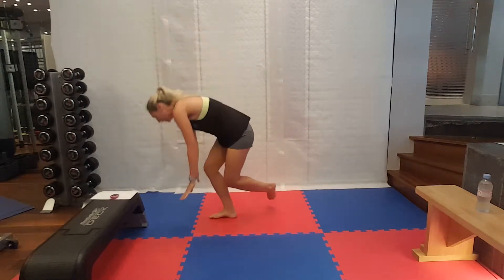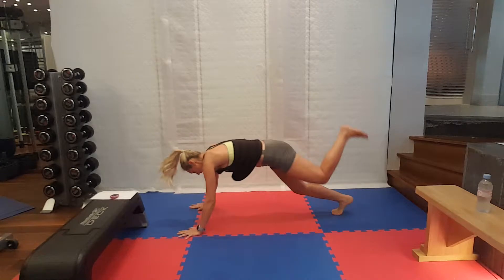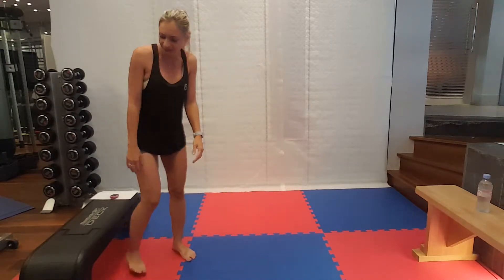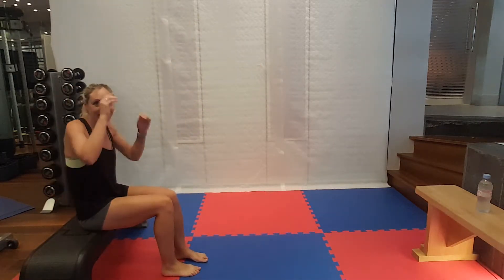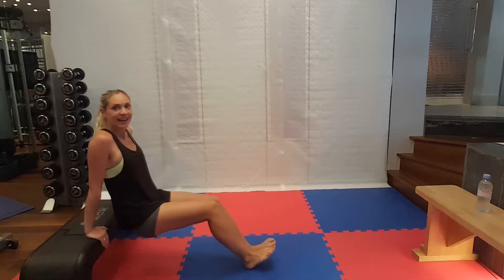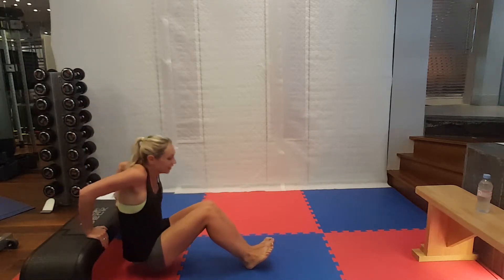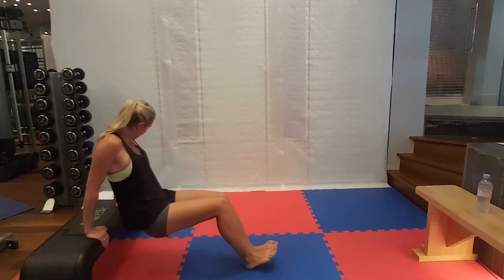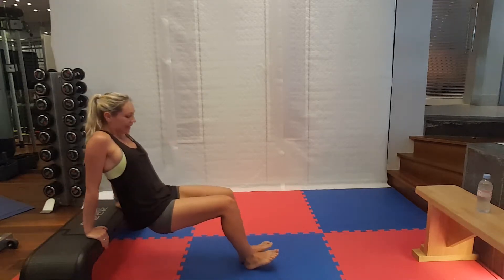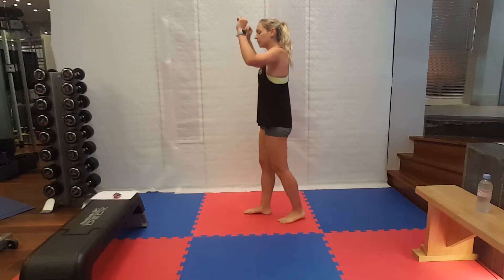Try not to put that other leg down at all for the whole 20 seconds. Ten seconds to go. Five seconds to go. One more. Alright guys, we're halfway through this set. You're doing great, really well done. Triceps are next. Bending at the elbows — really focus on that because it's going to help ensure it's our triceps doing the work.